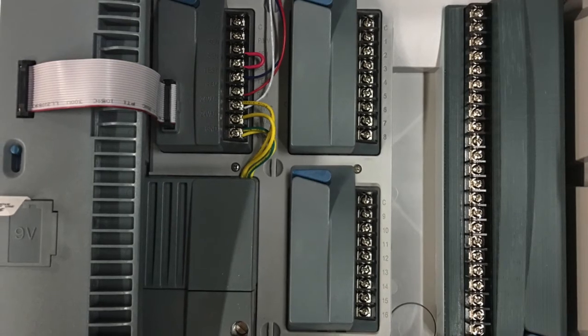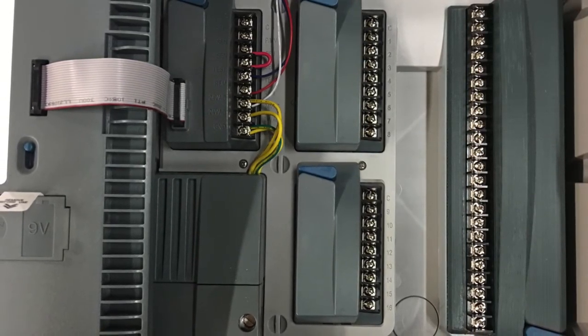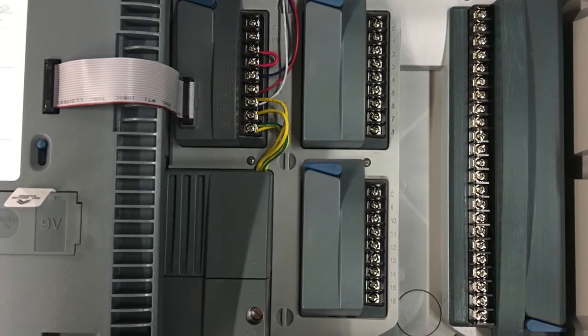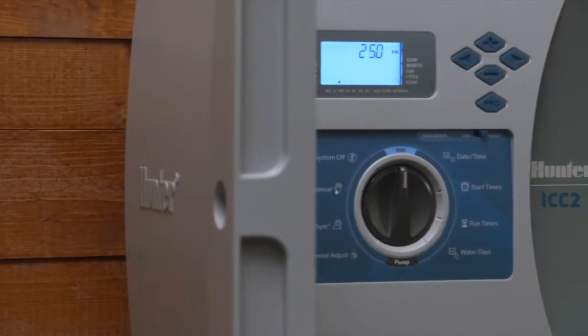The ICM2200 expansion module, available late first quarter 2017, enables very high station counts by straddling the last two module slots in the controller to add additional station outputs.